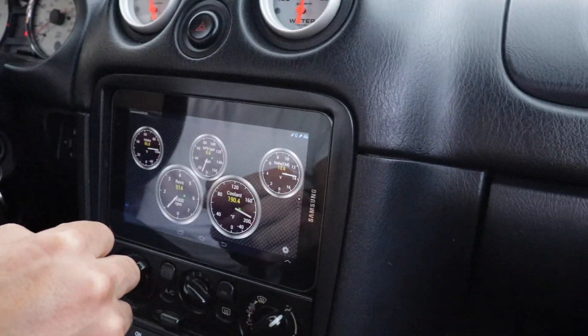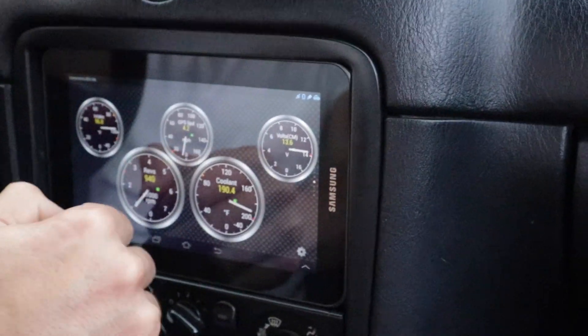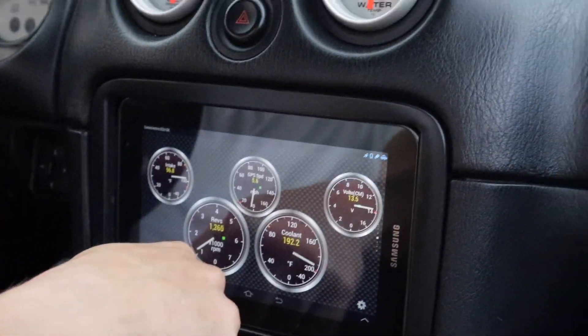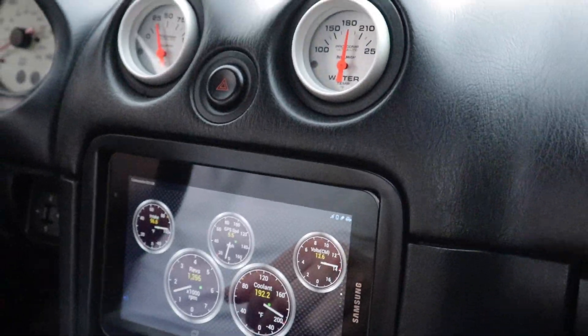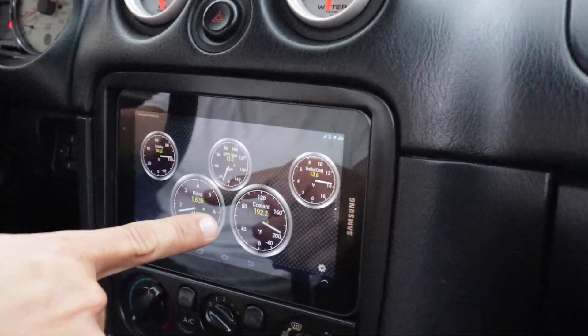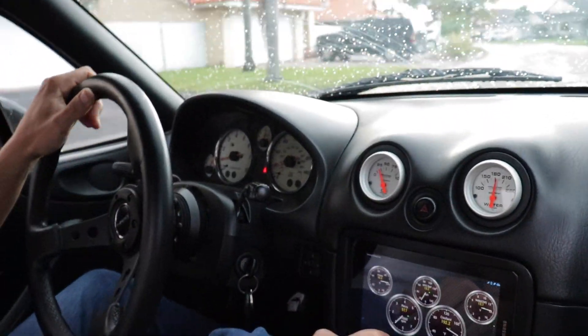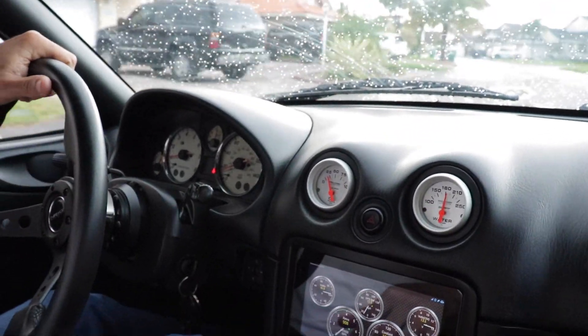So what do you have here? What is this gauge for? It's a Bluetooth connection to the iPad — it goes into the OBD port. Can you tune it through there? No, it's just for aesthetics — I can see the temperature, check the codes. But no tuning.